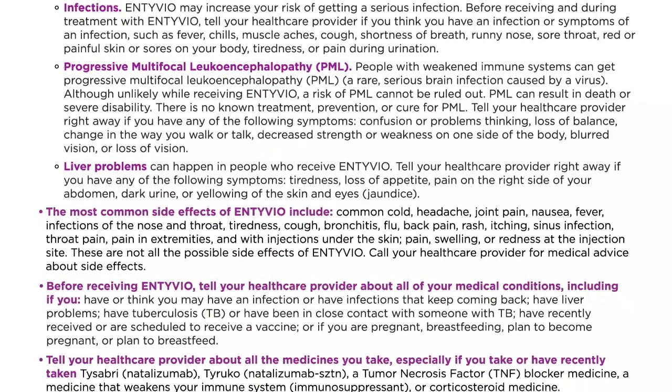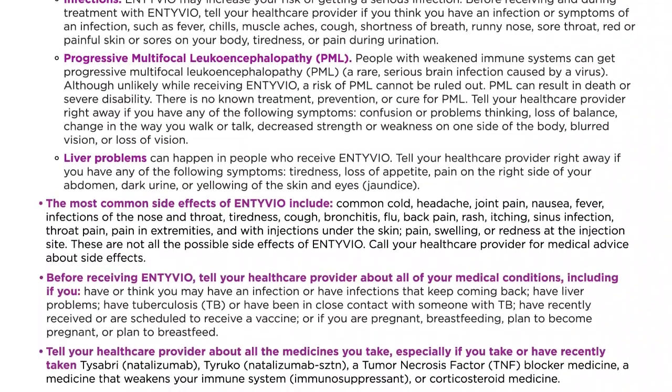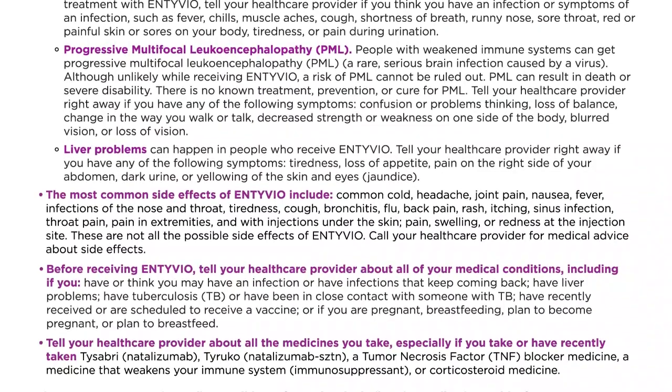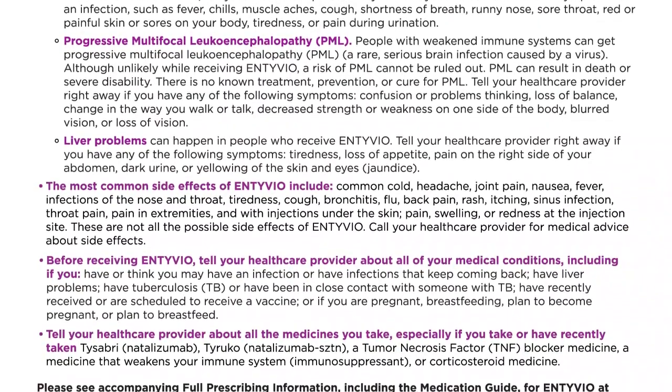Liver problems can happen in people who receive Intivio. Tell your healthcare provider right away if you have any of the following symptoms: tiredness, loss of appetite, pain on the right side of your abdomen, dark urine, or yellowing of the skin and eyes, also known as jaundice.